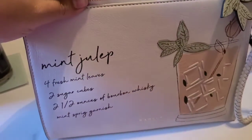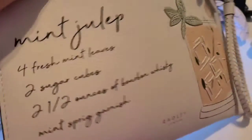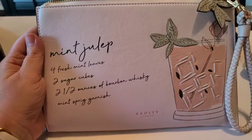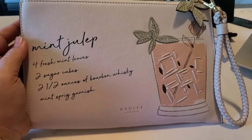This is a larger bag. I really feel like you could fit your phone in here, your makeup, and obviously your money wallet. You could probably even fit some smaller pairs of sunglasses if you'd like, so that you have a nice bag to carry to your next horse race.